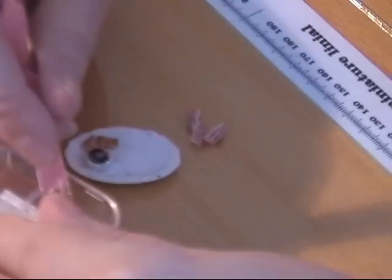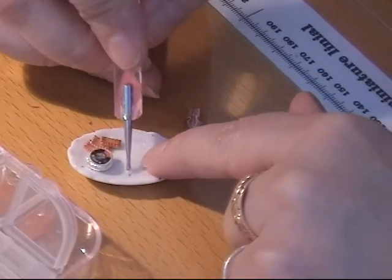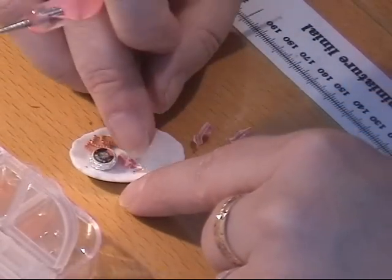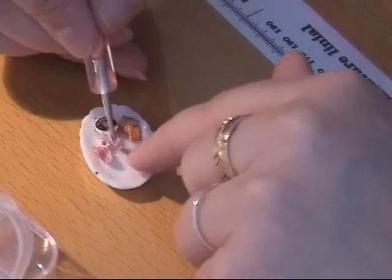I'm going to glue them on with my Fimo Deco Gel. I just put a little here on my little dish, like that.